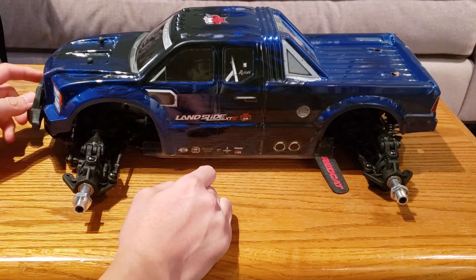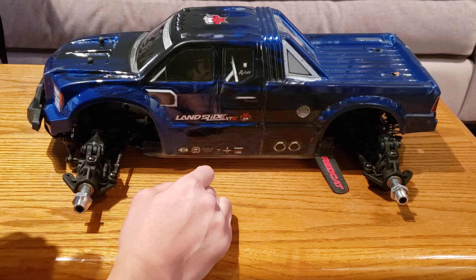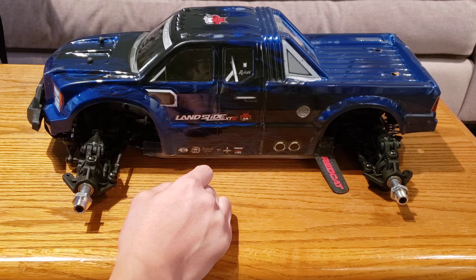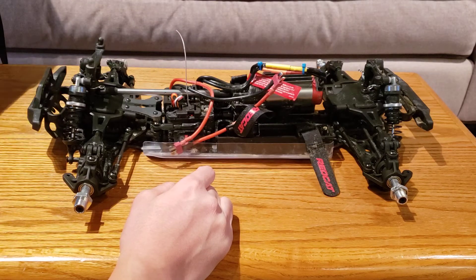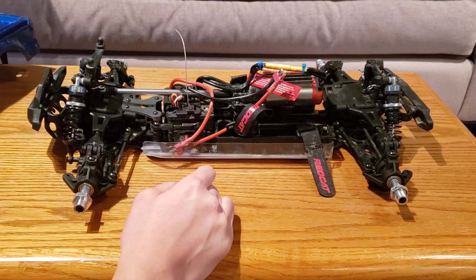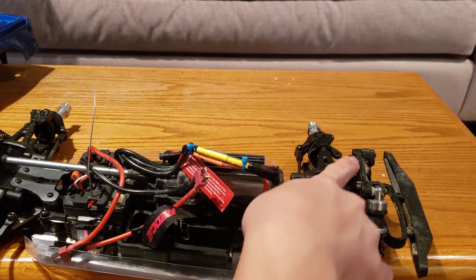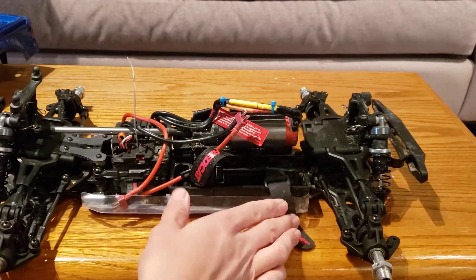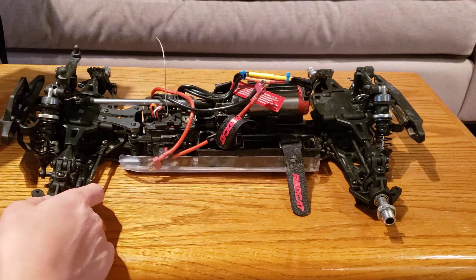Remember in the previous update video when I said your chassis is bent if your body doesn't drop on properly? Well, my chassis is bent. This is one run with 4S and my chassis is bent. Surprisingly, it's bent in the front, which is not where I expected it to bend. My rear body posts have been completely sheared off — absolutely just destroyed up here. That's unfortunate to say the least.